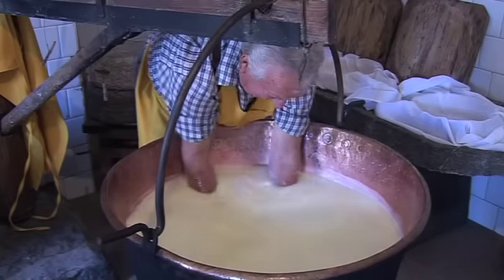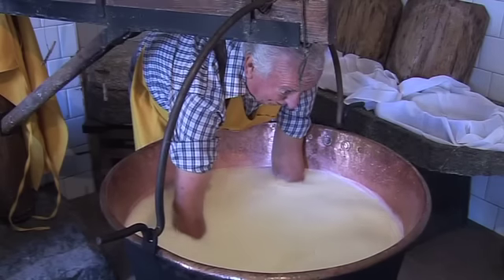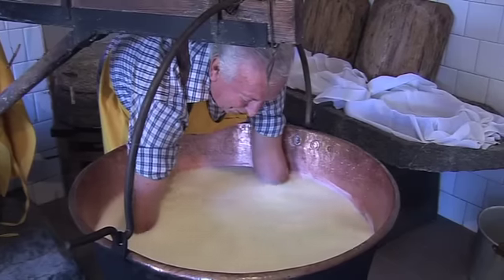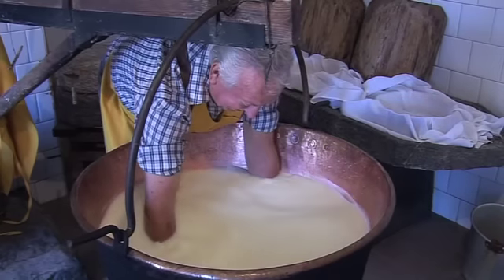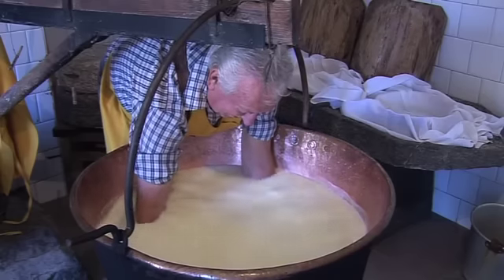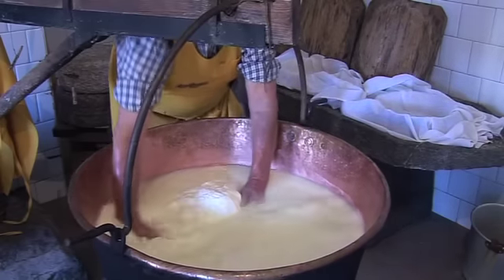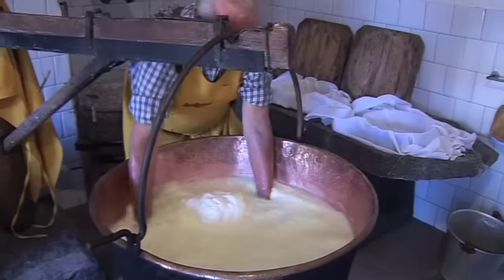He says that with pasteurized milk, you can try it like that — we have tried it a lot. It stretches. He says he tried it one time with this process and with pasteurized milk — no way. The texture is completely different.